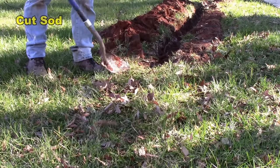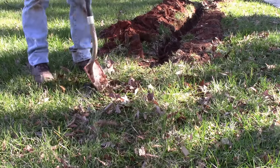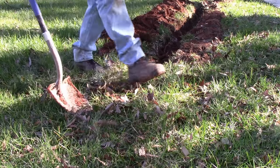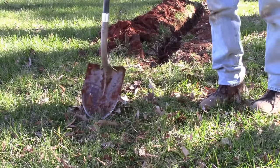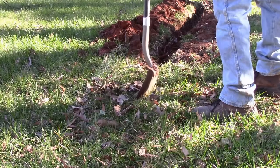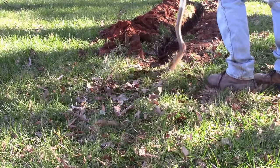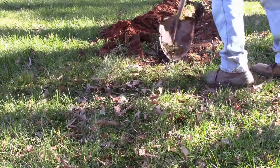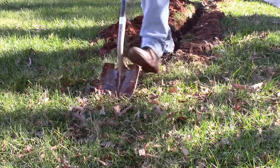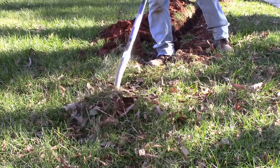When you're cutting sod, if it's weak sod you can usually just take your shovel and make an edge — try to keep your line straight. Do the other side. Remember it's going to be a shovel wide, so make sure it's wide enough that you can put your shovel down in your trench. Take off about a one-foot section; you don't want to go too deep. Get it down underneath and slide it up.